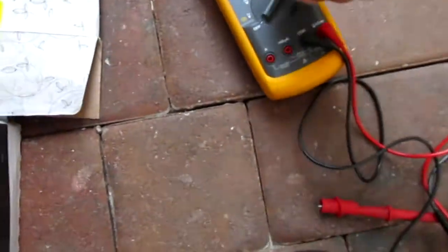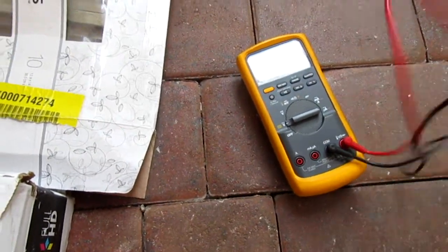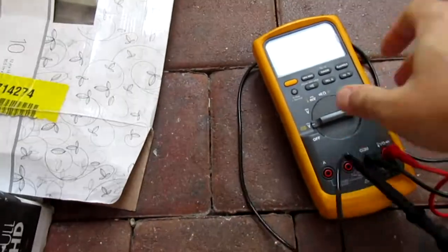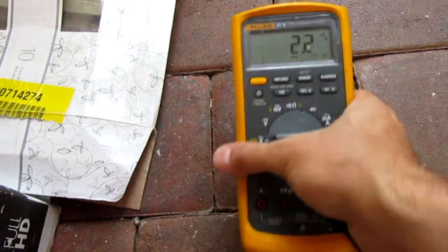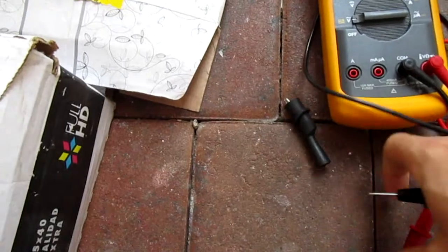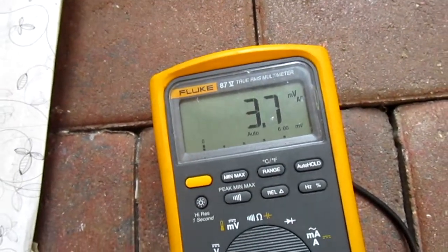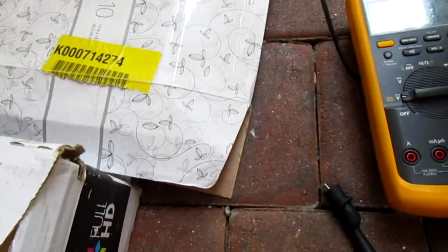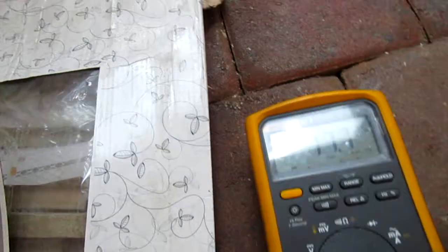So yesterday I was testing my machine and went to a setting I wasn't sure about. This meter, the Fluke 87 — I was looking to see if it did total harmonic distortion. It doesn't need a spectrum analyzer or something fancy to figure that out, because a lot of machines that produce power, no one checks it.